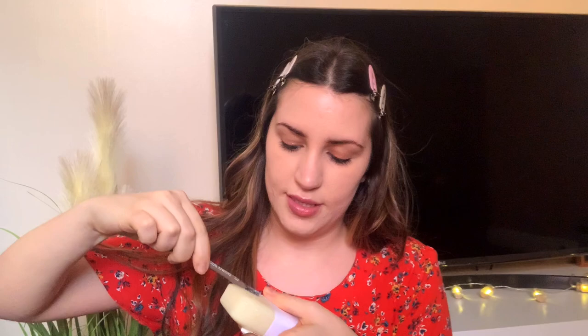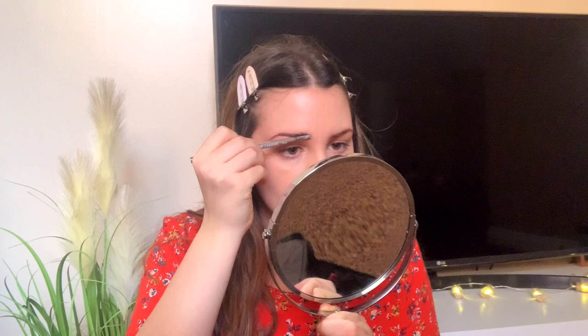I found a new technique with my eyebrows that I really like. What I have is just a regular soap bar, and I wet it just a little bit — I use the Mario Badescu spray, but you can use any spray or even just water. Then I take an old spoolie and try to get the product. You don't want it too wet otherwise it'll make foam on your face — you just want the right amount, then brush up.